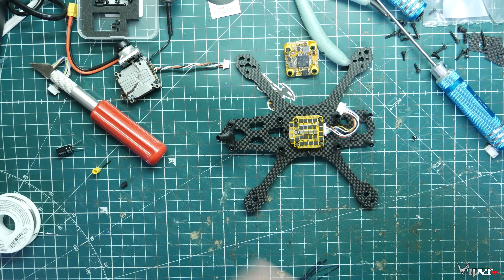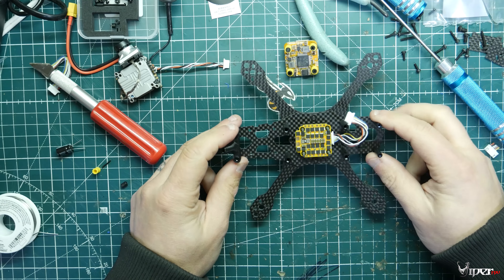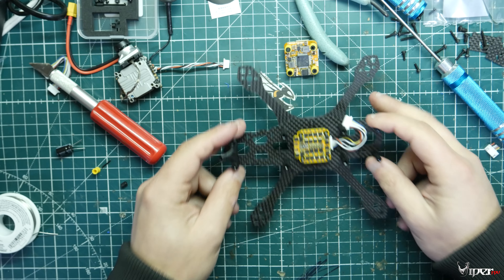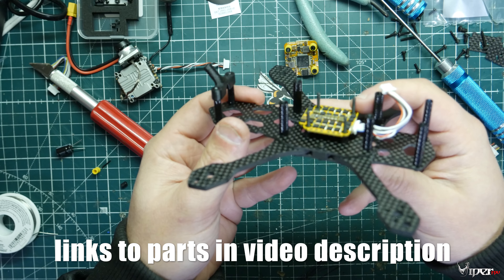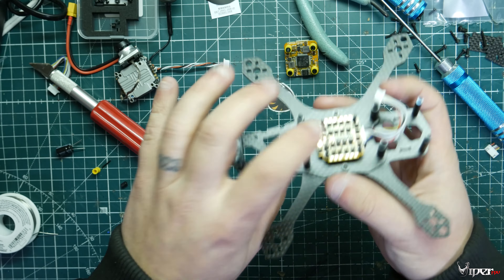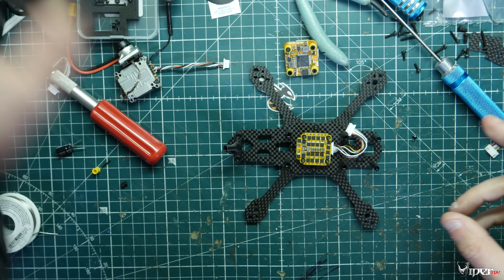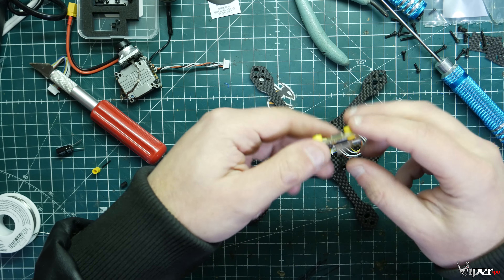What's up guys, ViperFPV. Today we're going to be building the 3-inch drone that we got from the sub-250 boxes from FPV Crate. I actually started doing some pre-assembly — I've already mounted the ESC onto the stack using the longer screws that came with the frame. This is the Cinemac F30 amp 20x20 ESC that came in one of our boxes, and we'll also be using this flight controller.